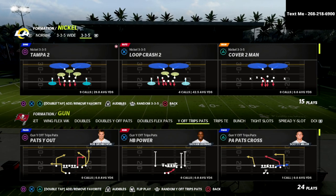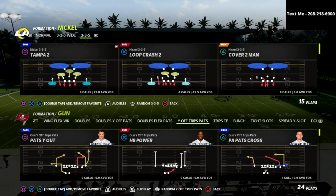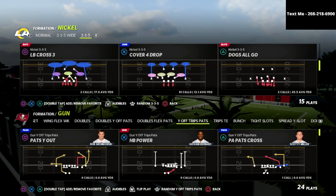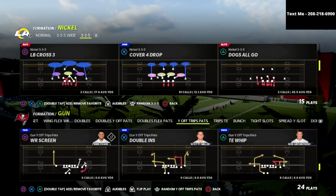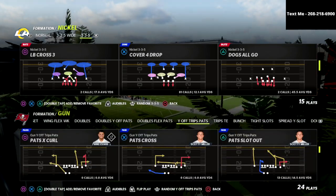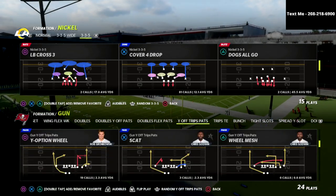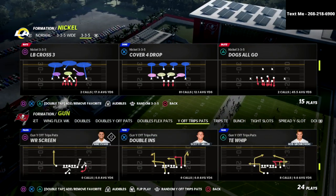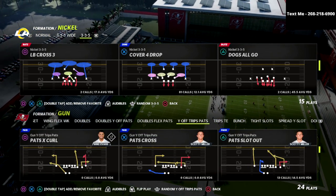I'm going to share with you a defense that I like to use to absolutely slow down this incredible offense. If you're new to the channel, hit the subscribe button — I upload new videos every single day to help you become a better Madden player. Today we're going to be talking about the Nickel 335 and the Nickel 335 Wide out of the 46 playbook.